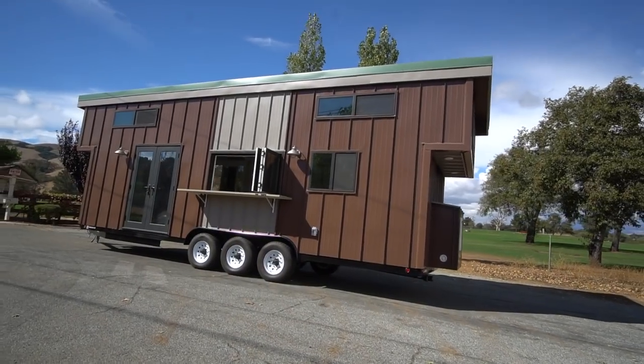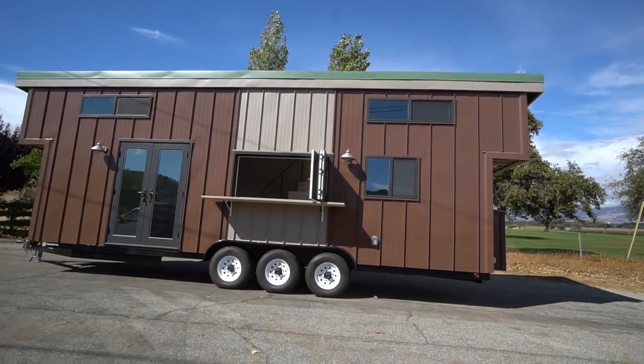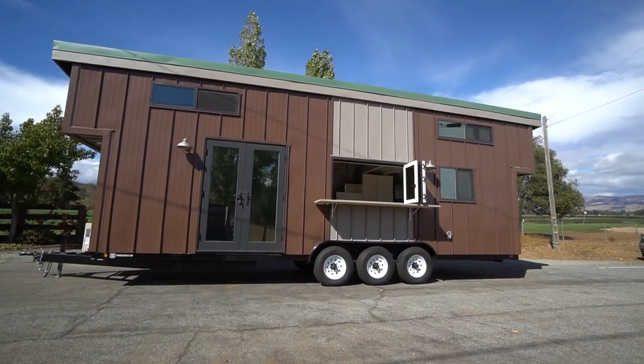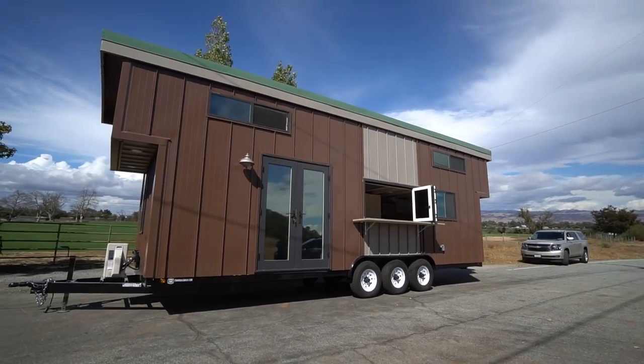Hey everybody, this is Joshua from tinyhousebasics.com and we are just about to ship off our latest tiny house build. This is the 28-foot Entertaining Abode, built on our 28-foot by 98-inch wide, 21,000-pound Tiny House Basics trailer. We build 450 tiny house trailers a year, and this one is a fully turnkey build, just like our very own home. It's shipping off to San Diego.